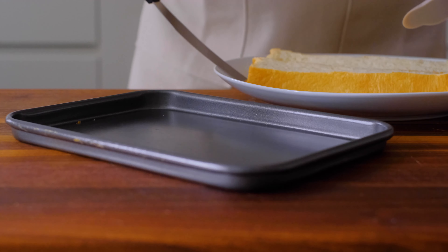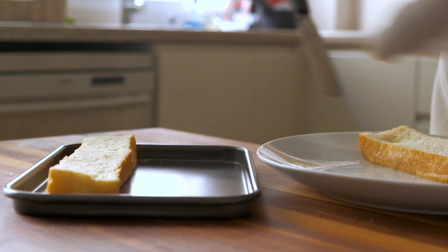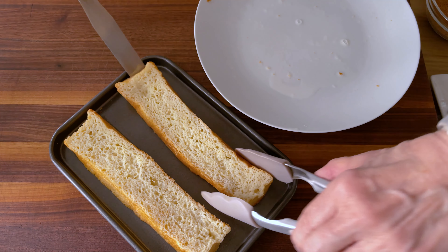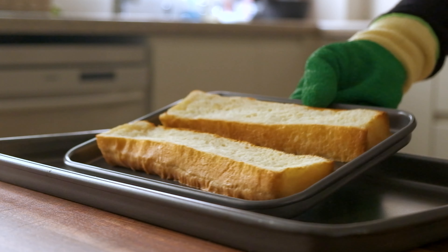Now here comes the part that makes this recipe so easy and so healthy. No need to dip it in beaten eggs and fry in a half inch of oil. Just put the slices of bread on a sheet pan and put it in the preheated oven for five minutes.